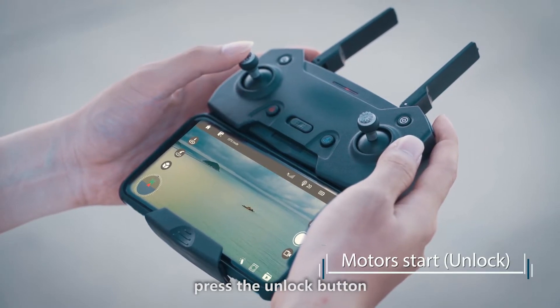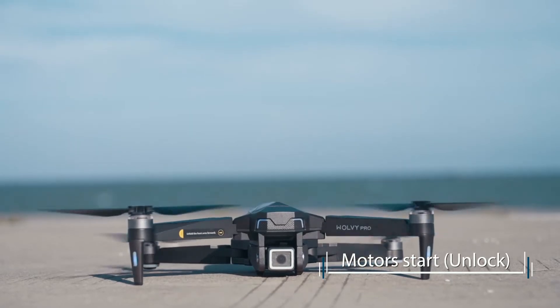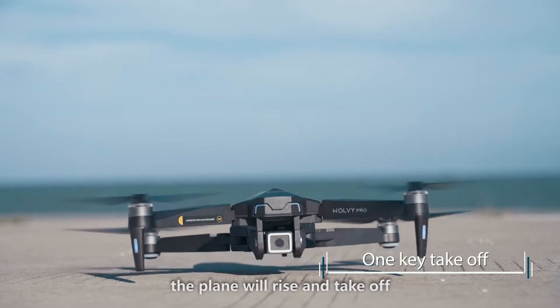Unlock the aircraft by pressing the unlock button, and the motors start to rotate. Press the unlock button again, or push the left stick, and the plane will rise and take off.